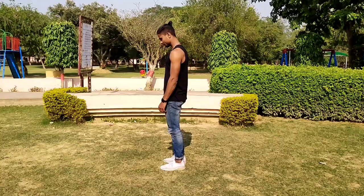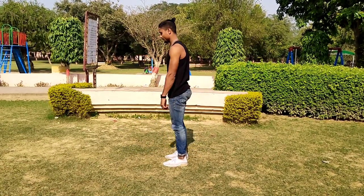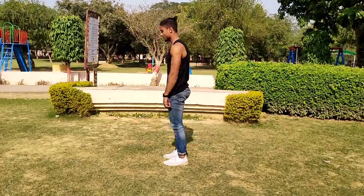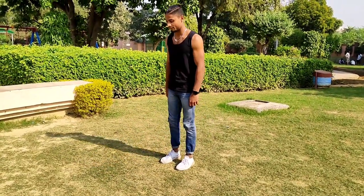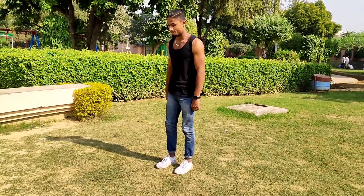The next exercise is pistol squat negatives. After doing all these steps, you will be prepared for full pistol squats.